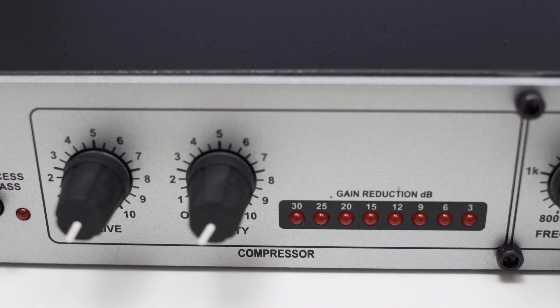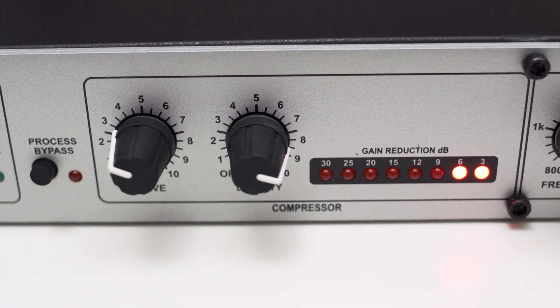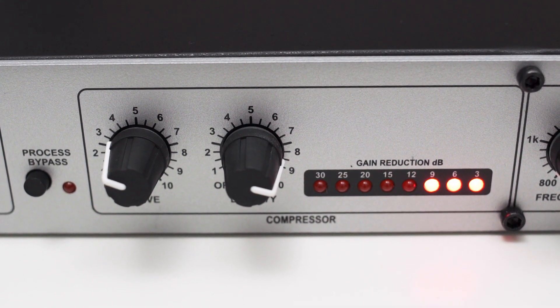Now let's have a closer look at the compressor section. Here you can find two knobs: one called drive and one called density. From my testing, the drive knob controls the threshold of the compressor and apparently has some kind of makeup gain integrated, and the density knob controls the release time. The attack time and compression ratio are not adjustable and behave depending on the audio signal. I think this compressor does its job quite well and is a good fit especially for voice recordings. You're actually listening to the sound of the DBX-286S right now and the compressor is compressing this audio just slightly, which helps tame some spikes. I also like the gain reduction meter, which makes dialing in the threshold and release time very easy.